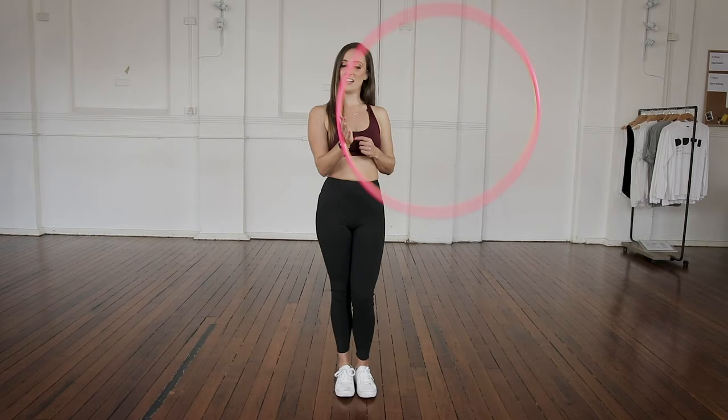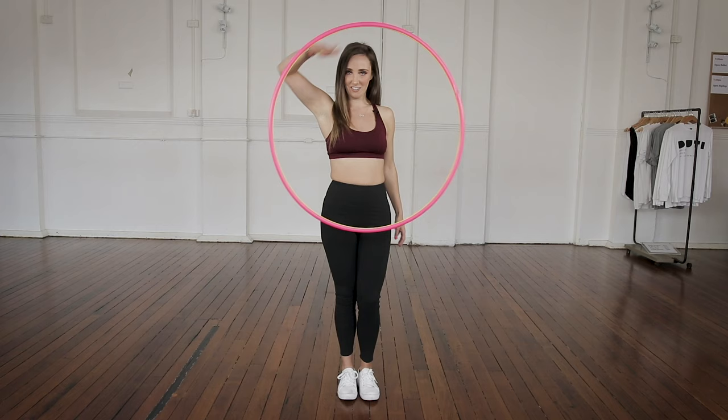When we're spinning the hula hoop on our hand, see how my hand is staying still and the hoop is bouncing around the outside? With the isolation, the hoop kind of stays still and my hand is going around the outside.